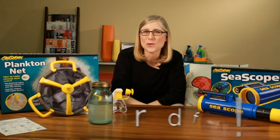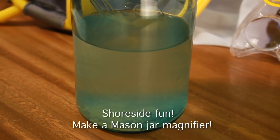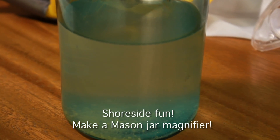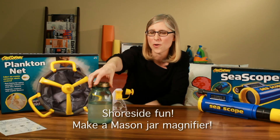Taking a trip to the shore or the beach, you can take a glassmation jar with you. Kids can take a scoop of the water and the glass will naturally magnify what they see. Kids can take a closer look and see if they've caught any plankton or fish.